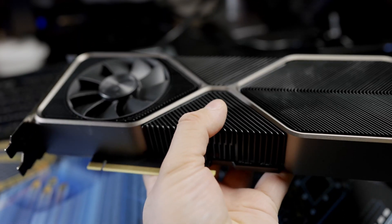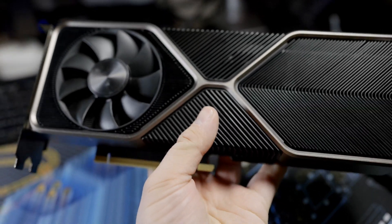I figured instead of changing thermal pads, why not just throw it in a water-cooled loop? I love doing water-cooled computers anyway, and that 3080 definitely needed it — it was really thermal throttling a pretty extreme amount, especially after it got heat soaked after a while. So I built this test system.